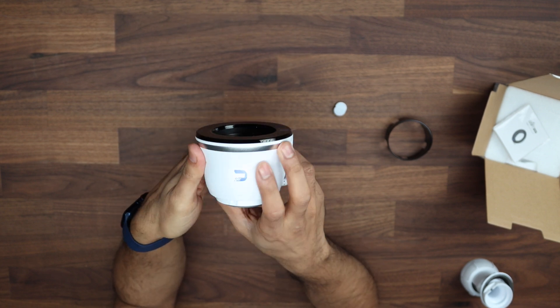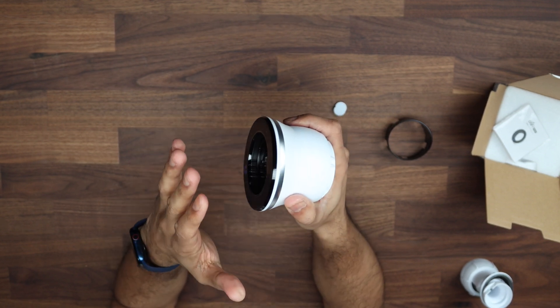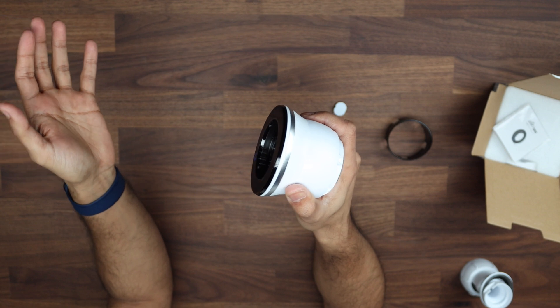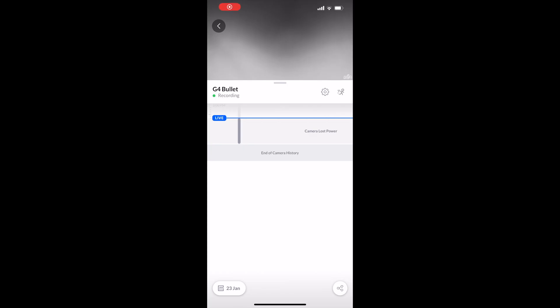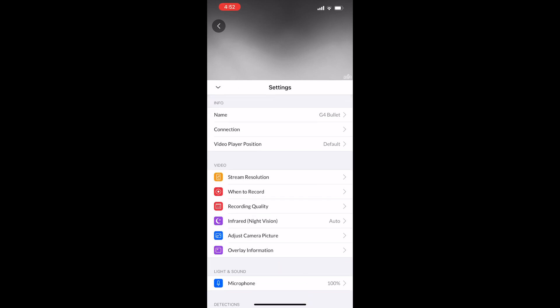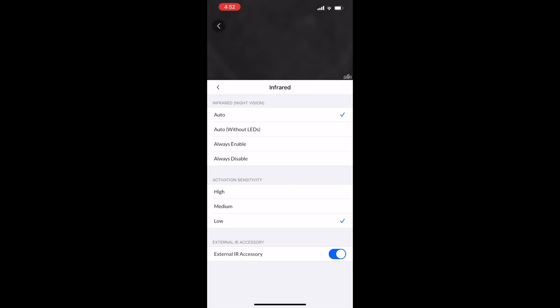I'm going to go ahead and take this outside now and get it mounted. We'll do one with it and one without it and put the two pictures side by side to see how they compare. One thing to show you just before we go outside: in the Protect tab, click settings, then go to infrared night vision. At the bottom you'll see 'External IR accessory' and you can turn that on and off to toggle the external adapter. If you have it plugged in, make sure this is turned on to make use of it.